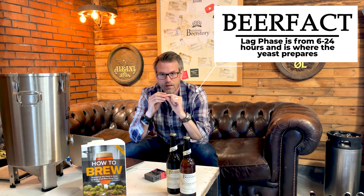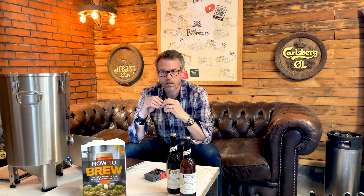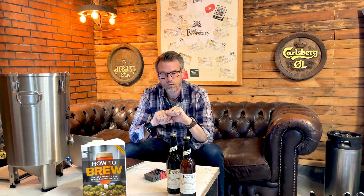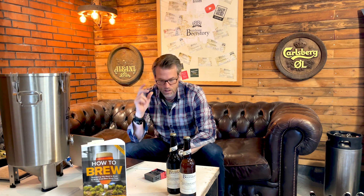There are three phases in fermentation. The first is the adaptation or lag phase — the first 6 to 24 hours. This is where the yeast wakes up and gets ready to ferment all the sugar. It uses up all the oxygen in the wort and requires some nutrition to prepare the cell membrane so that in the high growth phase it can let sugar pass through the cell walls and metabolize it to produce alcohol and CO2.